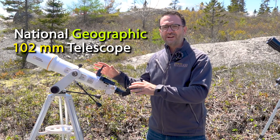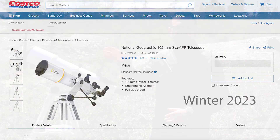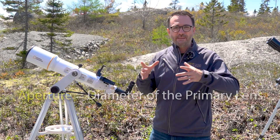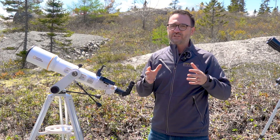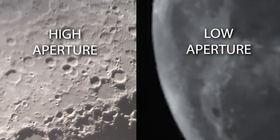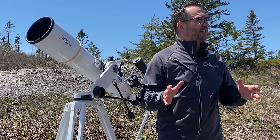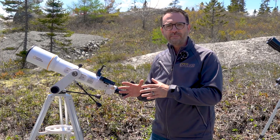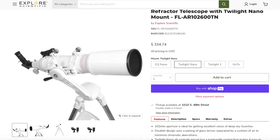This is the National Geographic 102mm refractor, which I bought at Costco last year for around $200. Typically, the number in the name of a telescope refers to the aperture — that's the diameter of the primary lens. The aperture of the telescope determines the resolution of the telescope; the larger the aperture, the more detailed objects will appear. 102mm is an extremely popular size for a telescope lens, and there are 102mm refractors from several brands; most of these telescopes are generally pretty good.